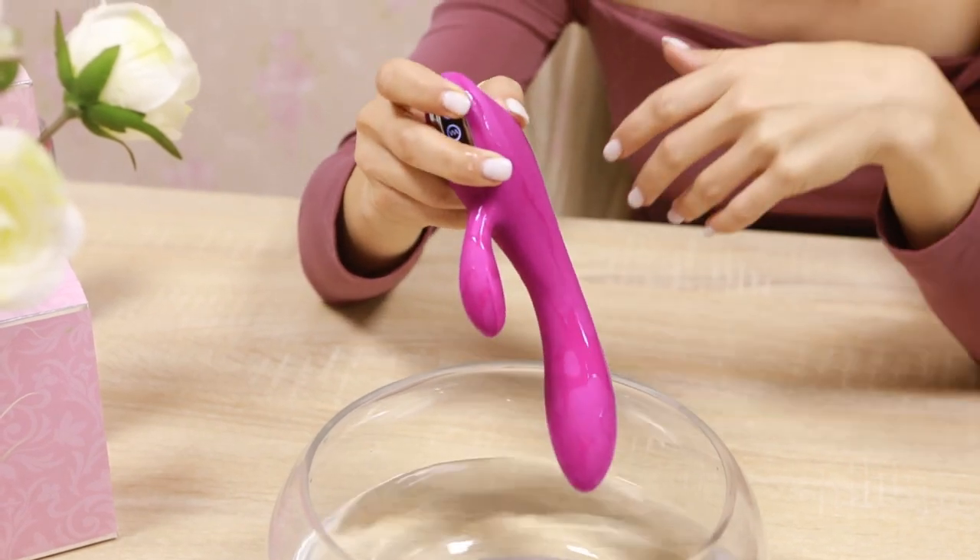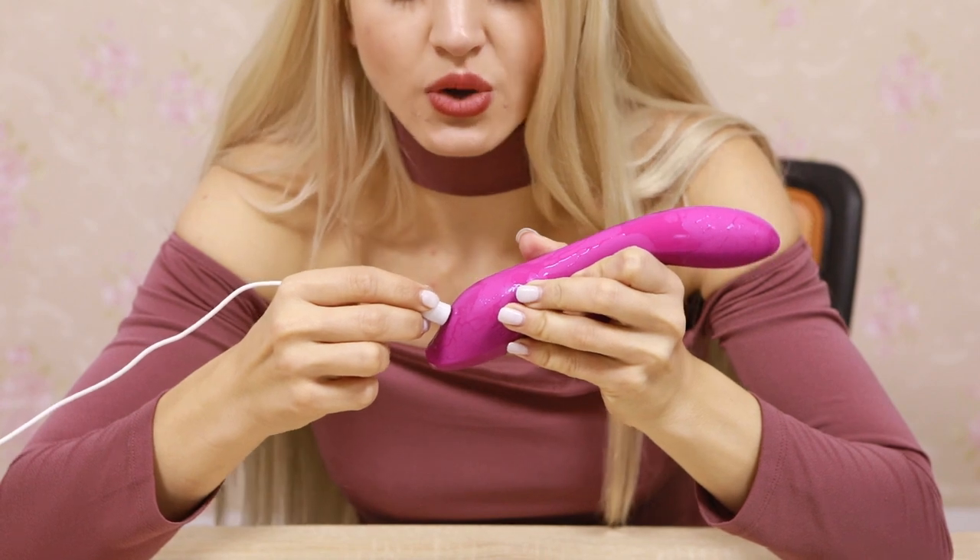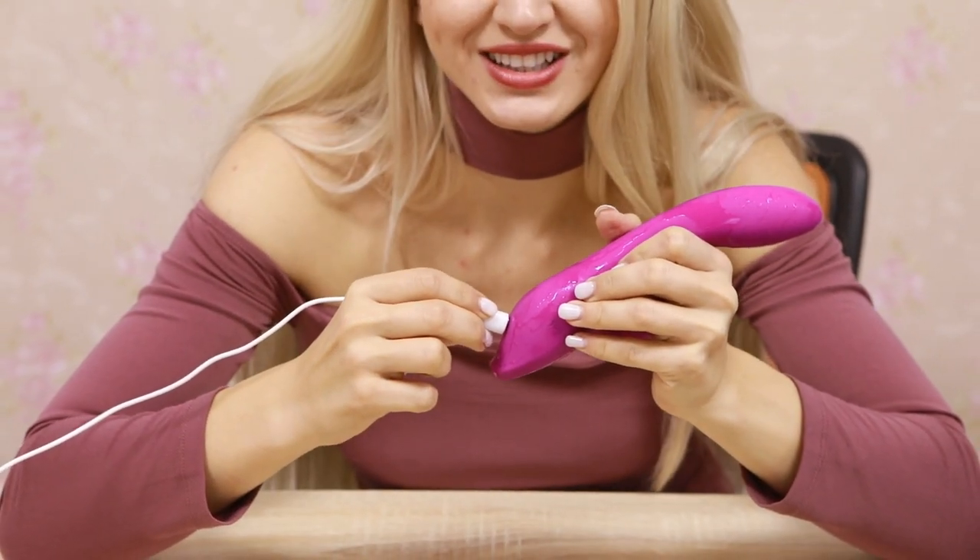If you want to charge it, you can use the magnetic charger — charge it for 2 hours and it gives you 90 minutes of use.